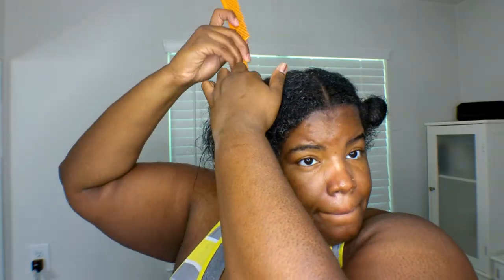How you part your hair is completely up to you. I did a bust-down middle part. I started sectioning it off into four sections but ended up with three. You can play with this and make it your own — there really aren't a lot of rules when it comes to crocheting. I redid the front and put it into two parts.